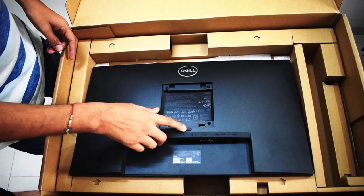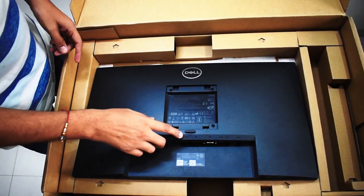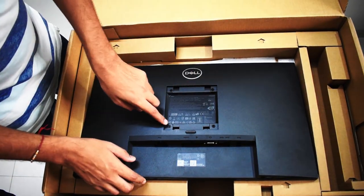This is the button to release the monitor from the stand. This is also a wall-mountable monitor with a 100 by 100 VESA mount.